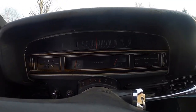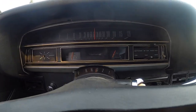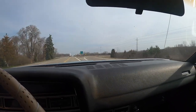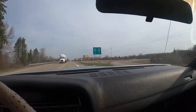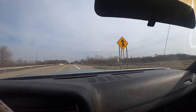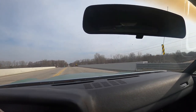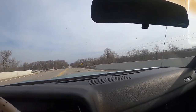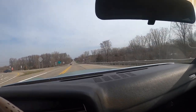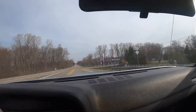Now with the Gear Vendors unit, it's doing about 2200 RPM. It just really makes a difference. I'm going to do a more in-depth video on the Gear Vendors unit — I'm still kind of getting used to it. This is only the second time I've driven the car with the Gear Vendors actually working.